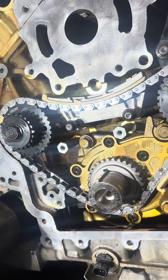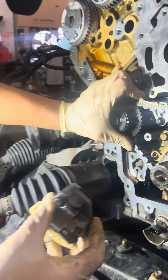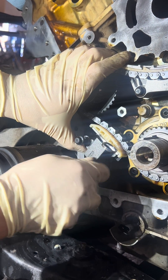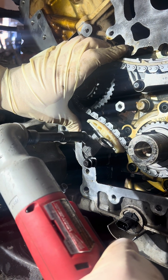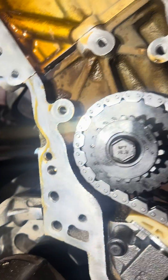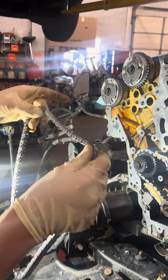These are also torqued to 18 foot-pounds — we'll snug them up for now. Then we're ready for the tensioner. We'll install the lower tensioner, put it in there — takes a little bit of effort, that's okay — and just snug it up; we'll retorque everything when we're done. We'll check our timing marks: this one lines up with this arrow, this one lines up, and also the mark on the crank pulley. Now we'll go ahead and pull the pin.